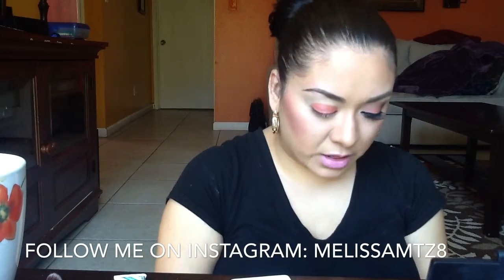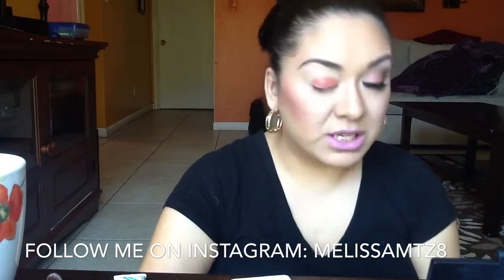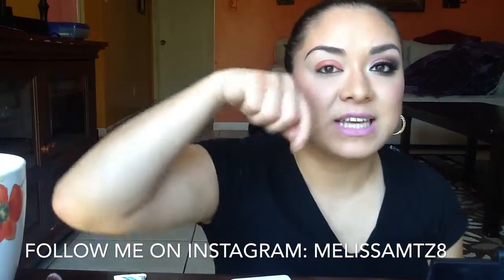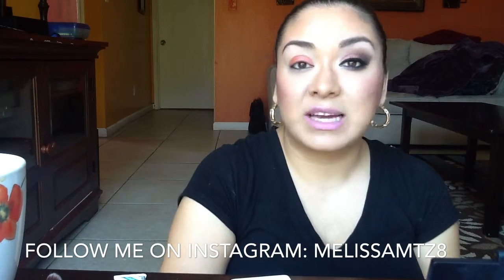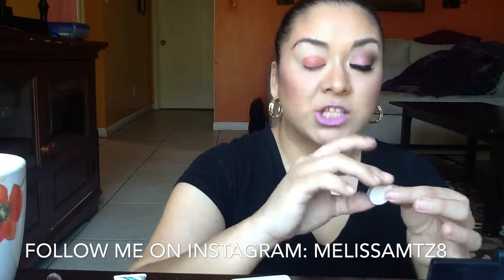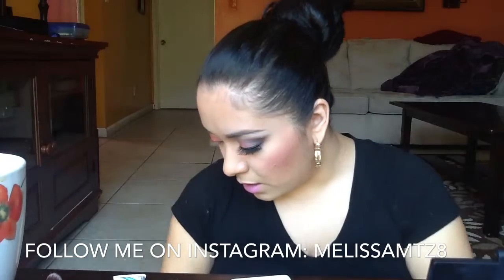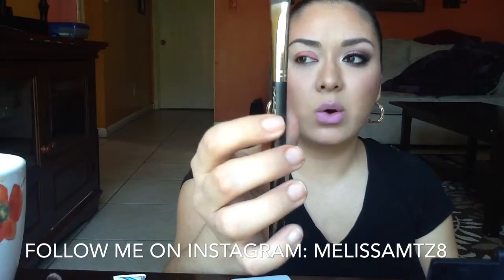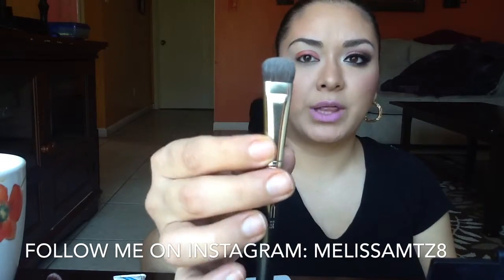Next I'm going to go in with the color Blank Type as my highlight. I like to do my highlight first because sometimes when I skip this step I take the transition color all the way up and don't like how it looks. I'll be using MAC 235 duo fiber brush — it's synthetic on one side and natural hair on the other.